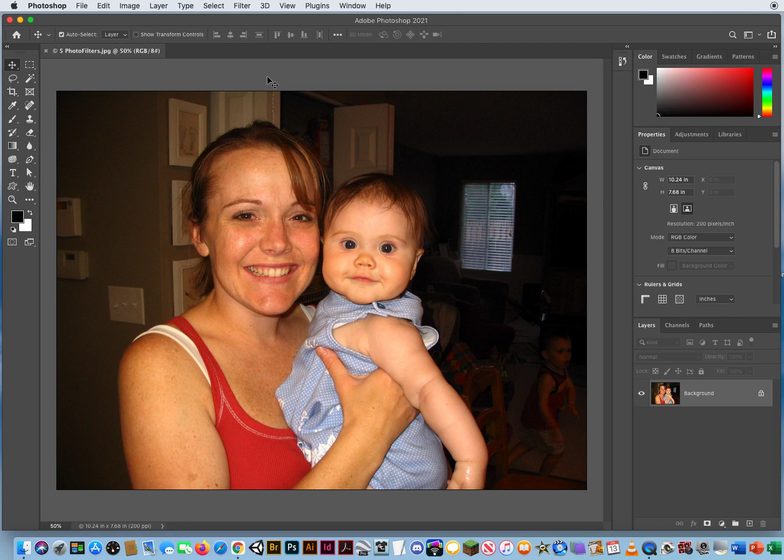In this color retouching video, I'm going to do an update to show the difference between Camera Raw for Photoshop 2020 and the new updated interface for Camera Raw in Photoshop 2021.